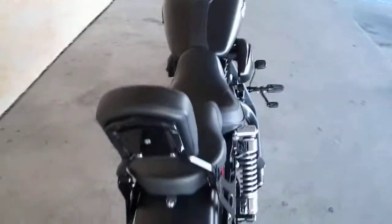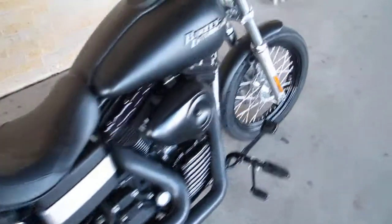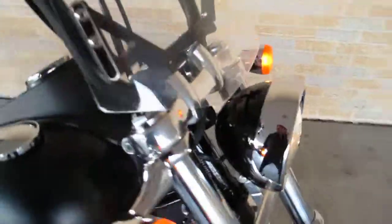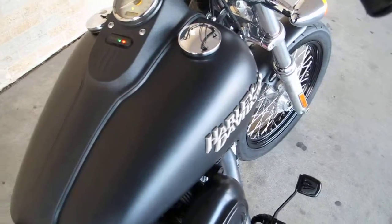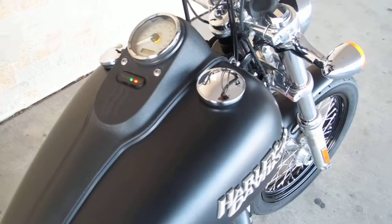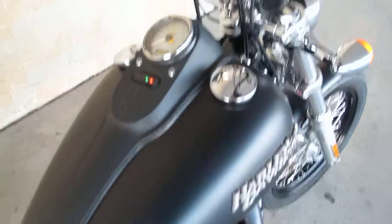I'm going to start it up and let you hear the Vance and Hines exhaust — it really hits hard and thumps. Let's start this little bad boy up. It is fuel injected so you don't have to choke it, which is nice. I always make sure it's in neutral when I do this — I hate to stand next to a bike and have it go through the window.